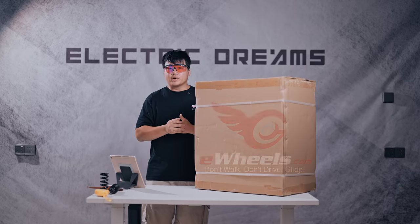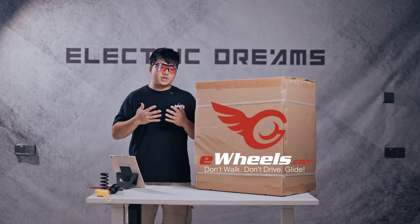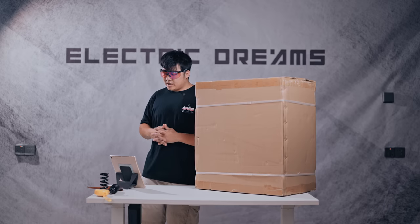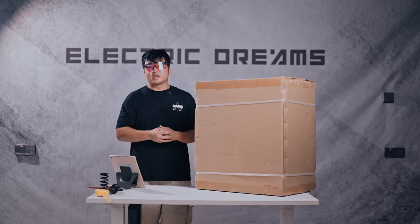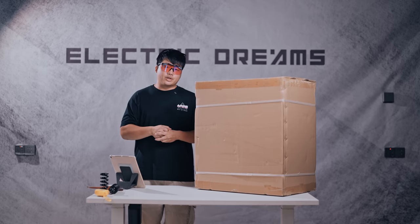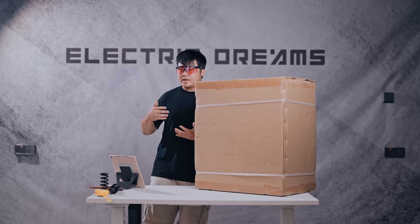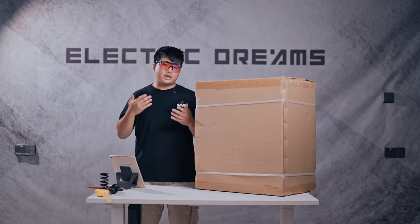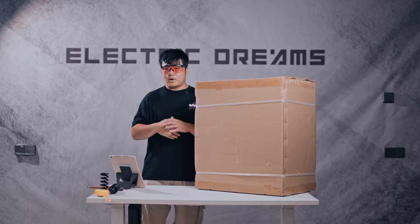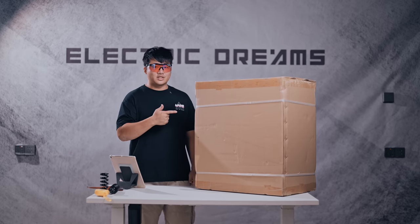So I've partnered with eWheels, who gives me a platform to present my most honest review about the product I'm reviewing. Thanks to Jason for giving me this platform. As a reviewer who often gets early production units, especially in the electric unicycle space, I hope that I am just one stage of your next EUC decision or purchase. Thank you for watching, and let's get the unboxing started — this is the Pagoda Extreme.